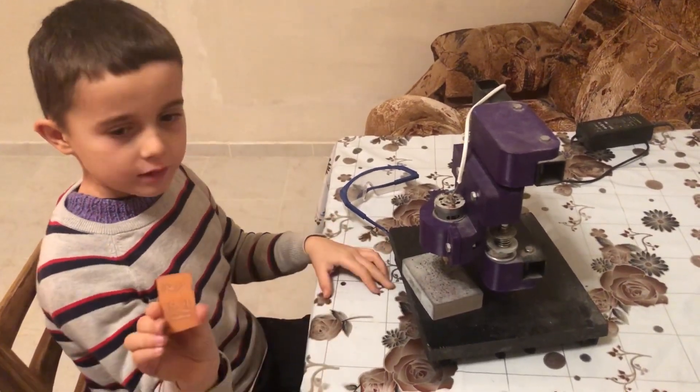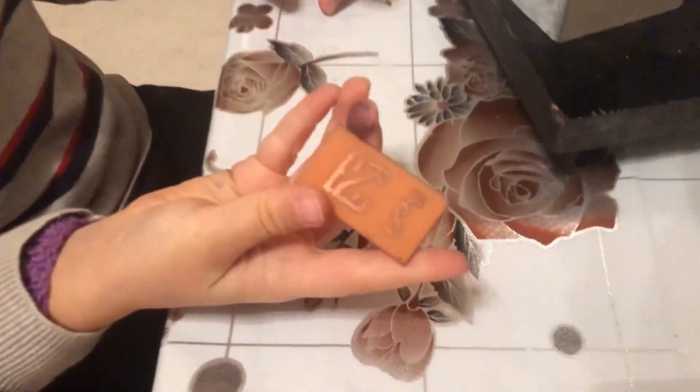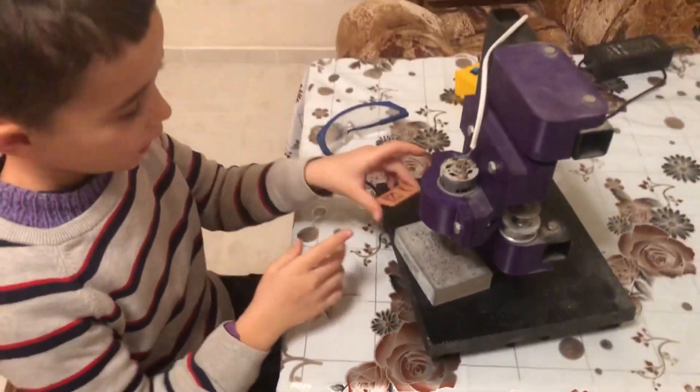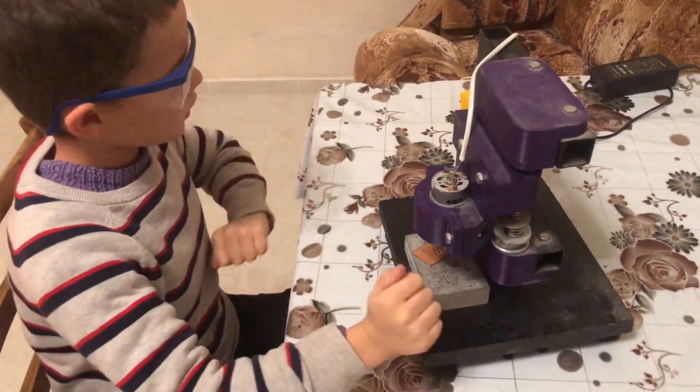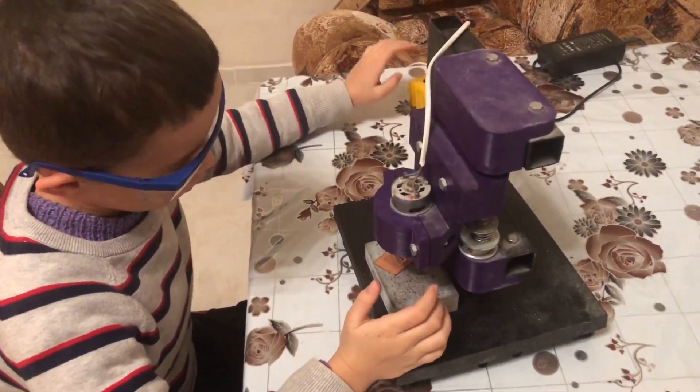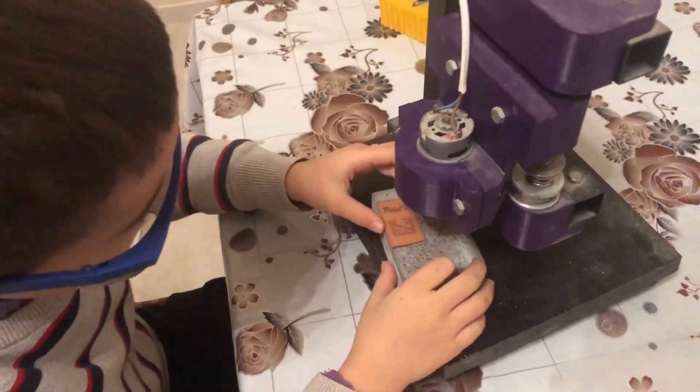Okay, now let's do some holes in this piece. Safety first, don't forget about it. Okay, let's do some holes.